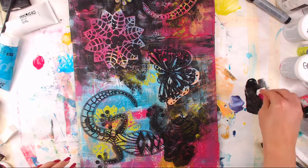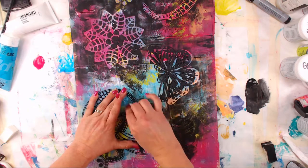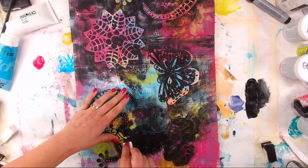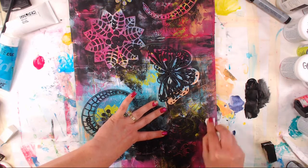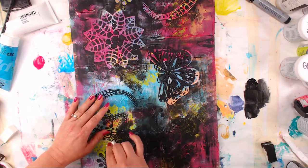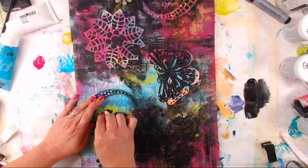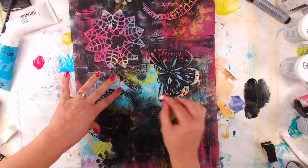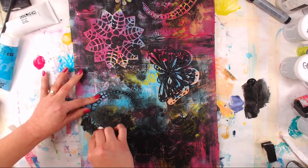Over on Crafted Live we spend the whole hour, and sometimes a little bit longer, just hanging out with friends, laughing, enjoying each other's company, and we also make some fun stuff in the process. So it's a very interactive and fun place to hang out on Tuesdays. If you can't watch it live you can always watch the replay — it's just as fun, and I respond to all the comments, so it's almost like you're watching it with a friend.